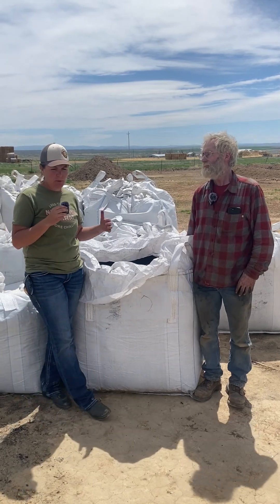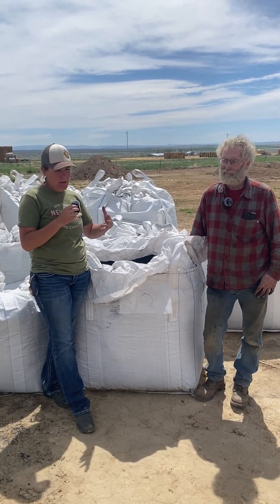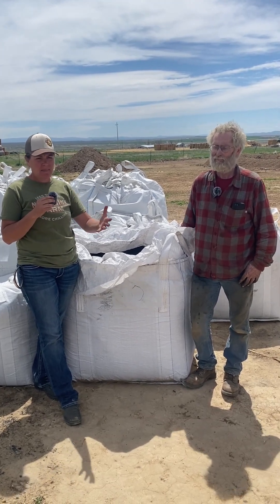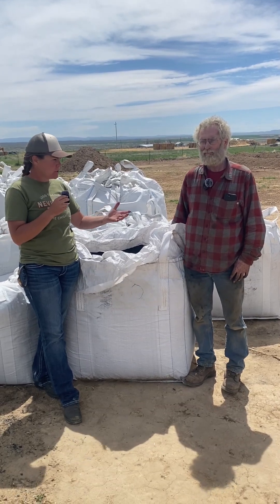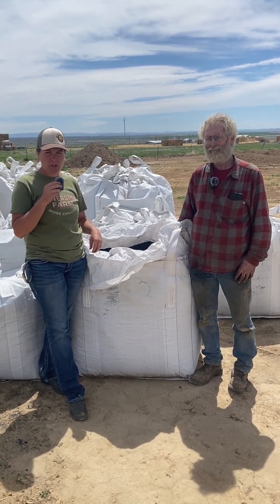The thing about these herbicides that's important to understand is they're growth regulator herbicides. Milestone is one that's quite common, and what we thought from Eric's situation was that the previous owner had likely sprayed some thistle in a grass pasture area with Milestone, and that was the residual in the soil they were dealing with. That's also partially why the corn did so well — grass is not affected by these broadleaf herbicides. Stay tuned, we're going to see how this works for Eric and we'll let you know.